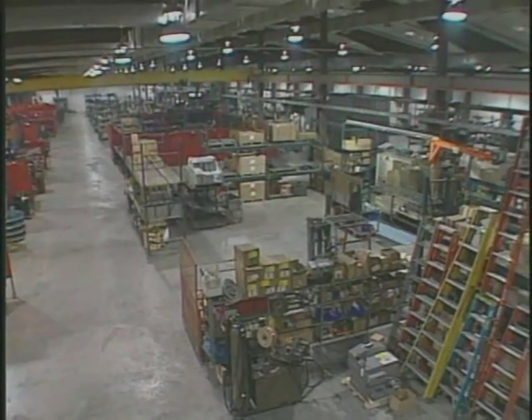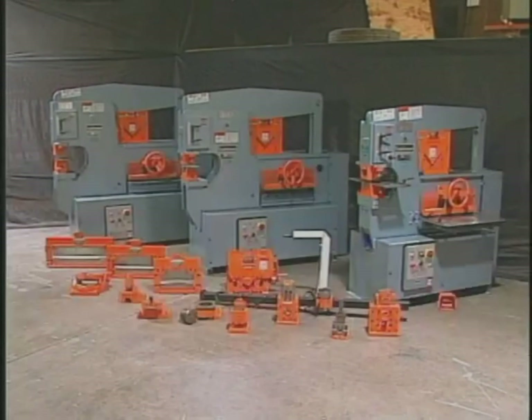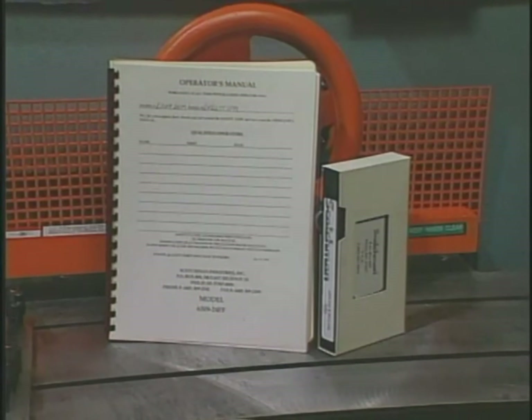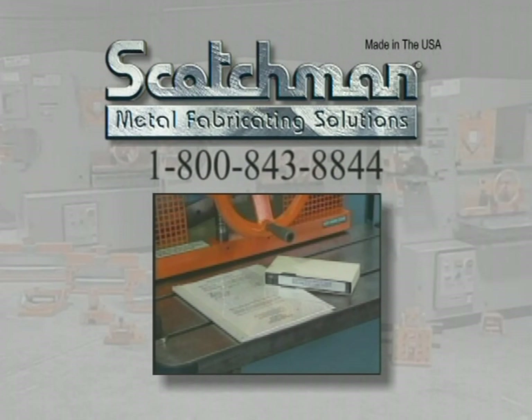Thank you for your time, and we hope that Scotchman Industries can help solve your manufacturing needs in the near future. We have a strong dealer network and very capable factory representatives ready to assist you in selecting the machine and tooling to fit your needs both before and after the sale. When you purchase a Scotchman ironworker, you will also receive a 20-minute VHS safety video detailing the proper use of the machine and all of the available tooling. If you have any questions, please call our toll-free telephone number 1-800-843-8844 and our experienced staff will be happy to answer them for you.